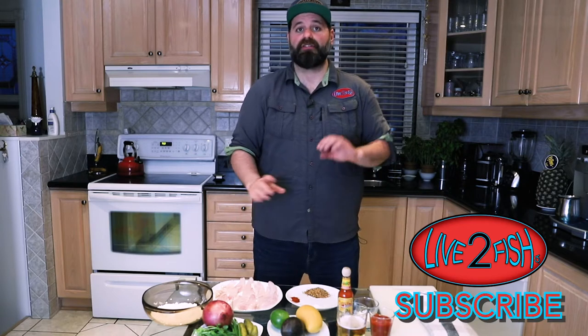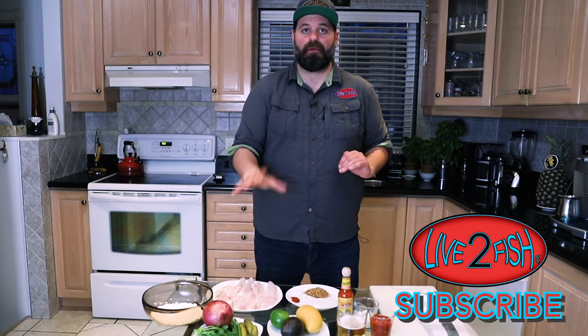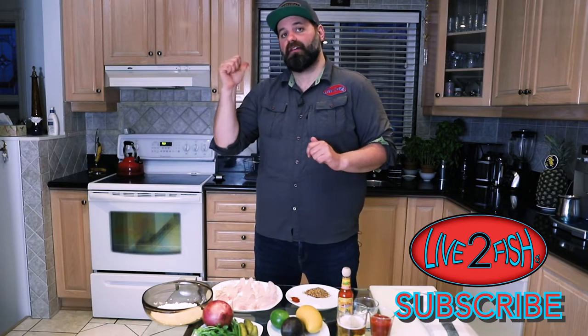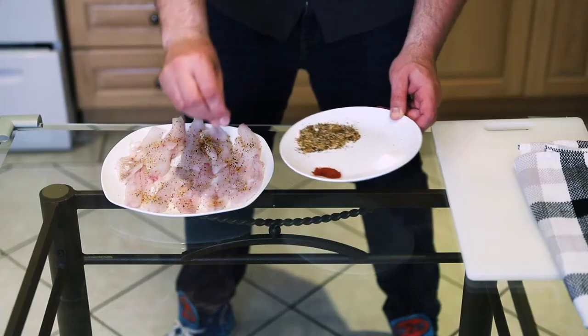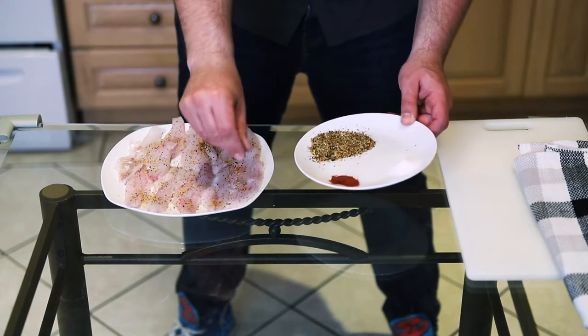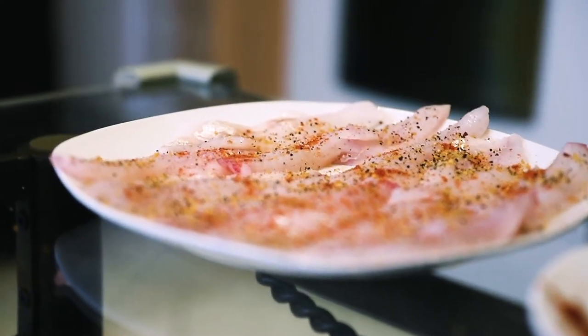So we finished filleting the perch and rinsed the fillets. We're gonna season the fillets, put those aside for a little bit, prep the rest of our toppings for our fish tacos, get the batter ready, and get cooking. We're gonna season the fillets with Montreal steak spice, salt, and some cayenne pepper. Once they're seasoned we're gonna put them aside and let them sit.